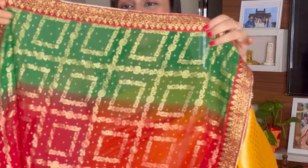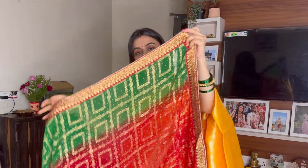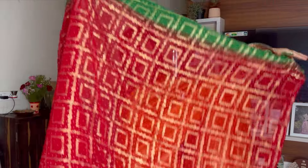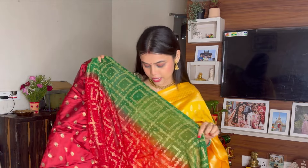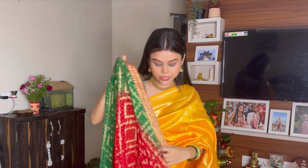Now I am going to show the border — it is very beautiful, it looks very rich. You will get the whole fabric in this combination. On the top it's green, on the bottom it's red, and on the bottom you will also get green. The fabric is poly georgette. You will get a blouse like this — I could style it with the red blouse, but I think it will come well with the green blouse. I will style it with the blue blouse.